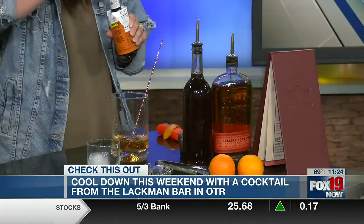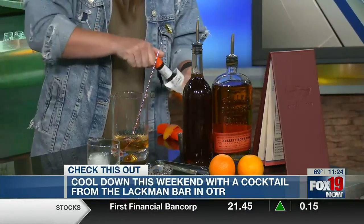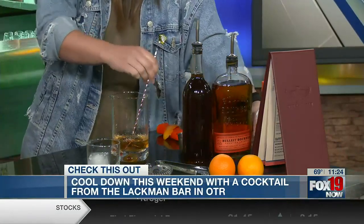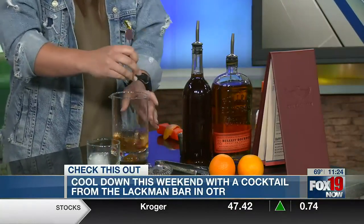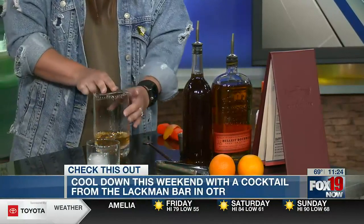These particular bitters are orange bitters, which are a little different from traditional Angostura bitters, which go into a traditional old-fashioned, but we like to do it with those because we think it adds a little bit of extra flavor. Also, the demerara syrup is made in-house as well.